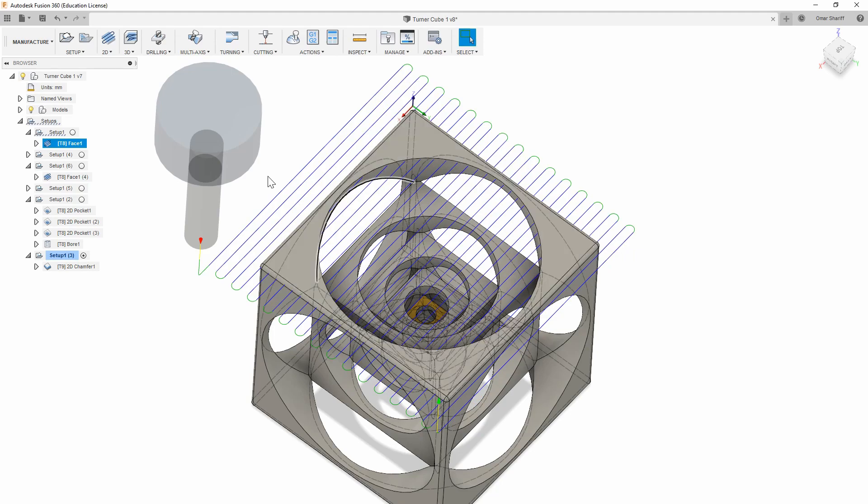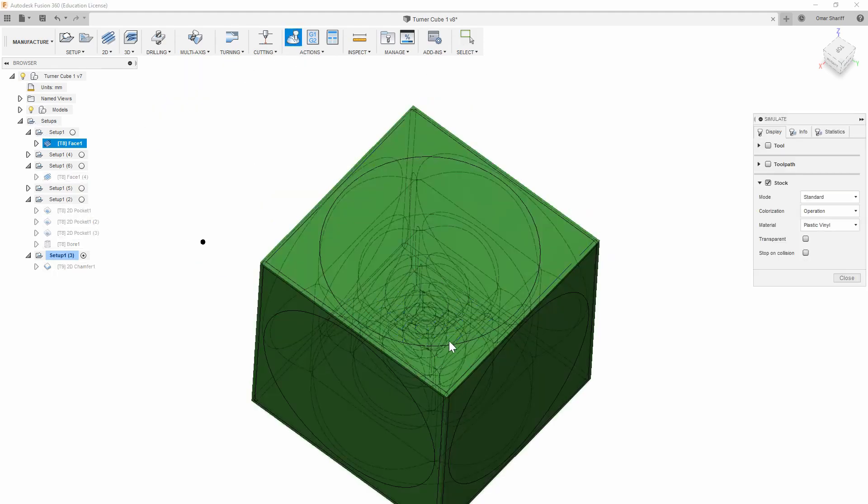To start off this part, I'm facing down all the sides of the cube, but not to final height. I want to leave a little bit extra on each side since the stock isn't perfectly flat to start with, so it's never sitting flat in the vise until I face all the sides at least once.